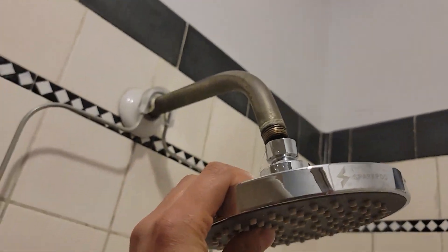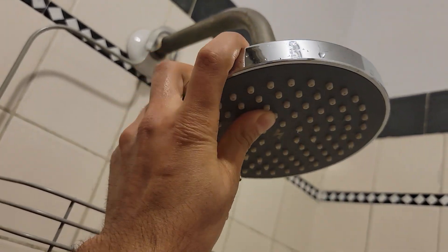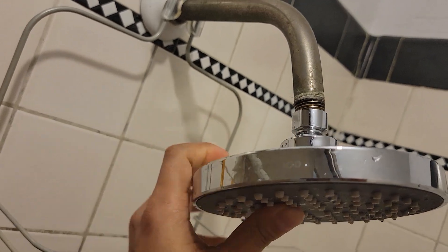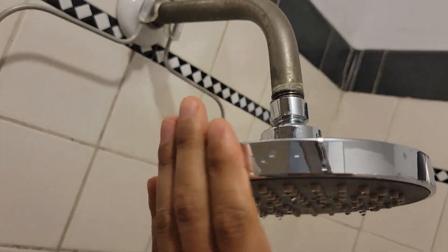Take the new shower head and screw it back in. It's very difficult with one hand, so you can use your two hands.